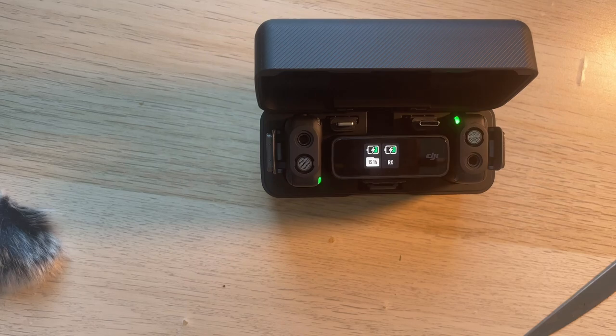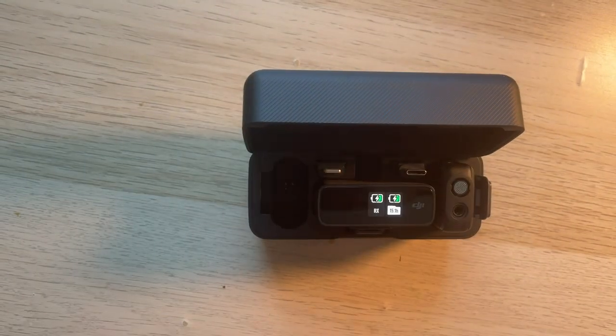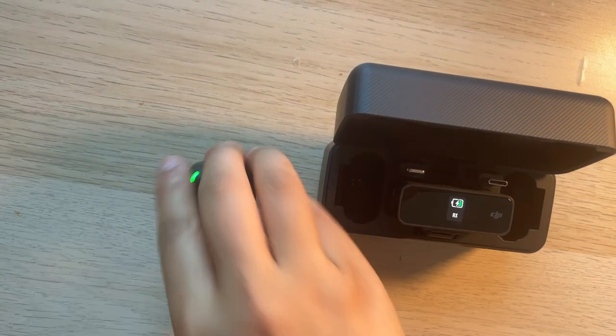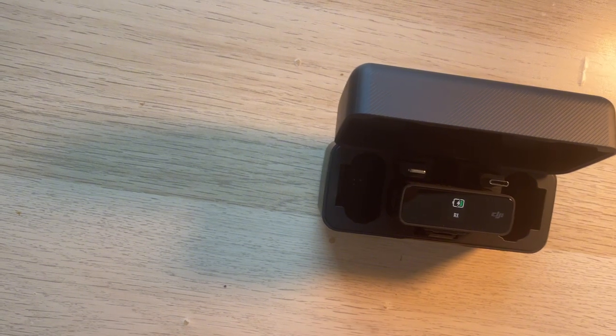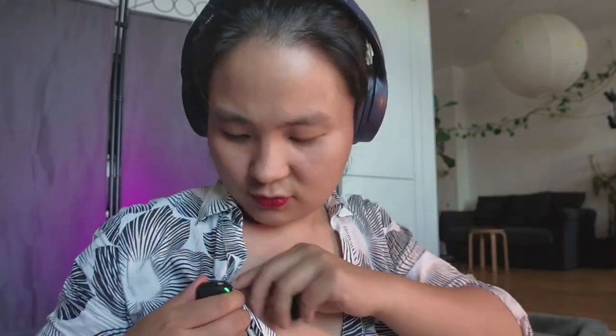Then we have this one — looks pretty cool. Let's open this. This is how it looks like, and this is the content inside. This is already charged. So we have the mic — and another one. This is the magnet you can use to pin on your clothes, like for example this. So for every mic, it comes with a magnet. Great. We also have this one.